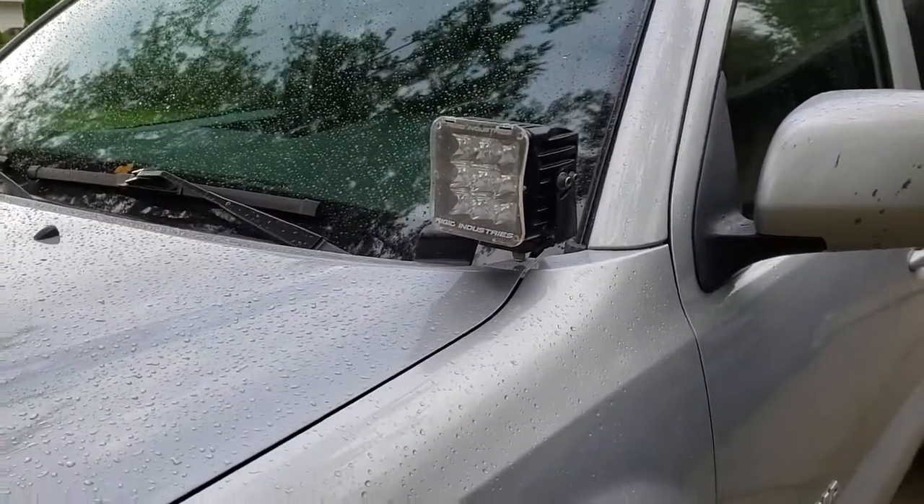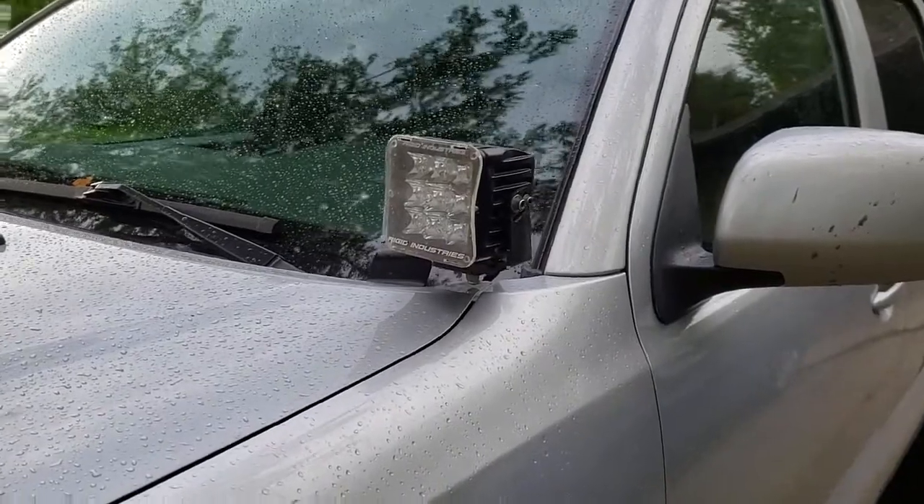The next thing we learned, just in general for off-roading: when you're up north in the woods and you can't see, you need lights.